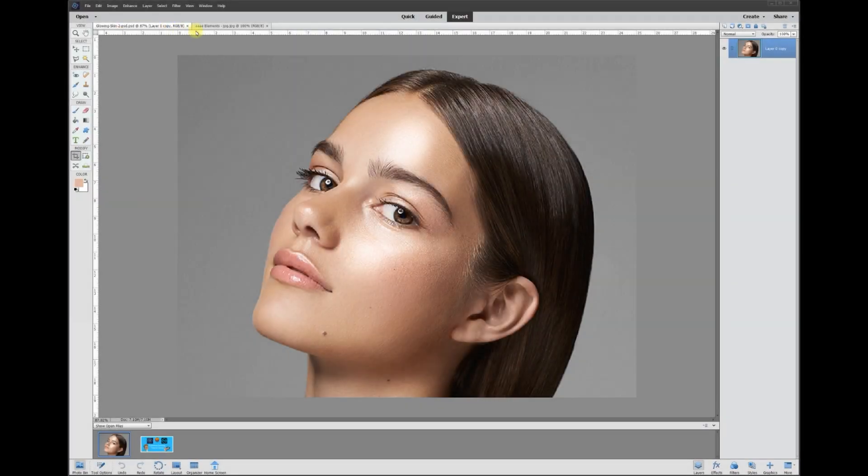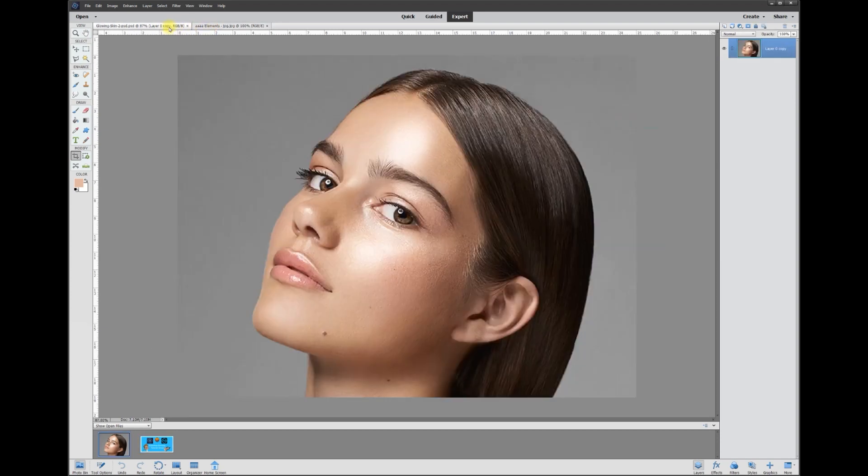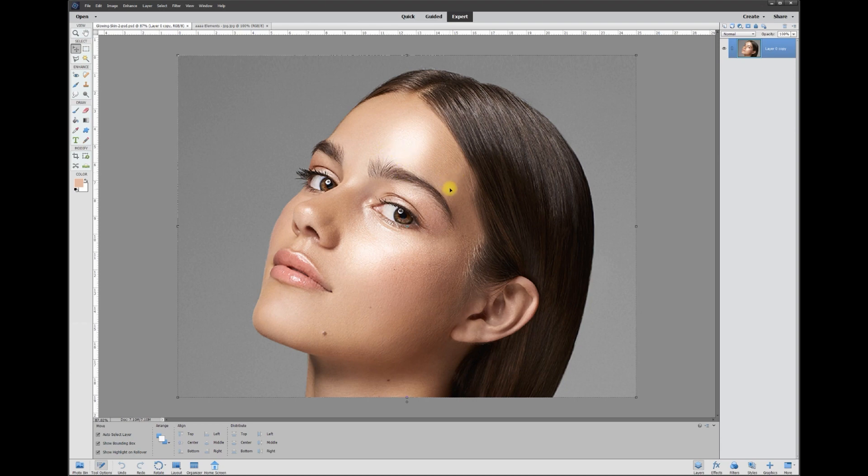Hey, this is Rich over at TVP Live with another quick tips tutorial brought to you by Photoshop Elements Tutorials group. Today's topic is how to remove shiny hotspots from your photos. The approach is pretty simple — you want to borrow from other parts of the skin and recreate it to cover the shiny hotspots.